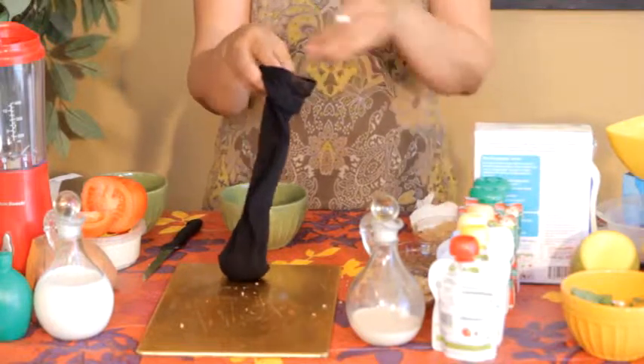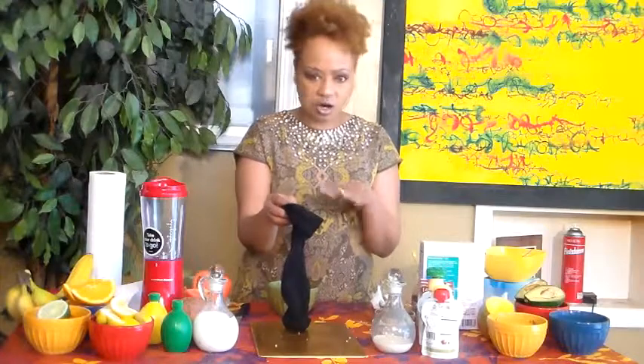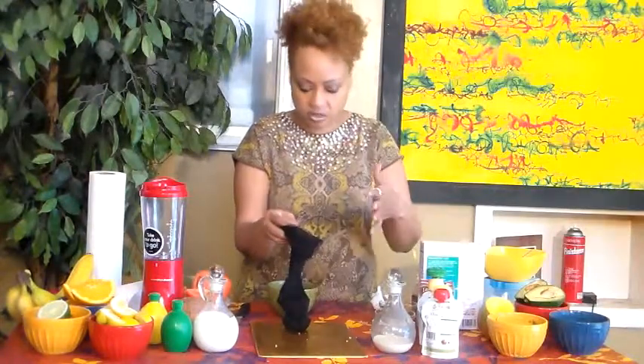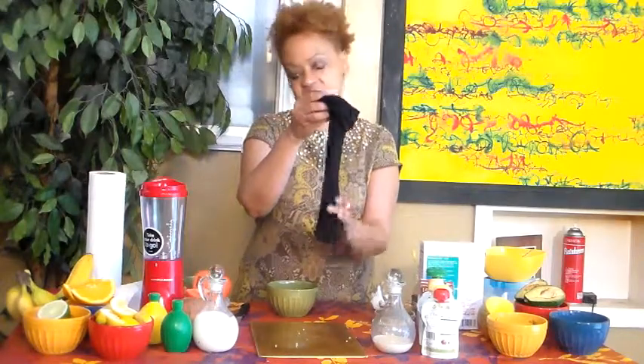And it doesn't leave a mess in your bathtub, which makes it much easier to use certain things. Any kind of oats and all of that leaves a mess if you just pour it under the water. This way everything is right here — it's compact and it's not going to leave a big mess.